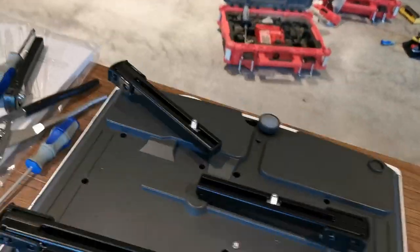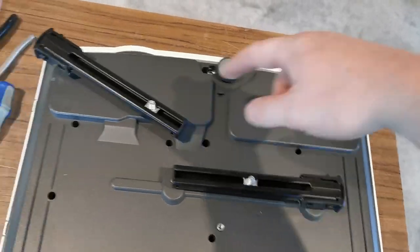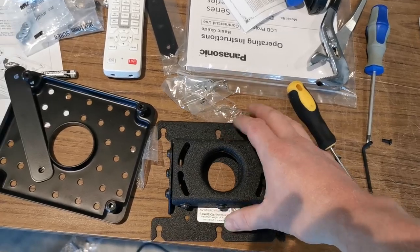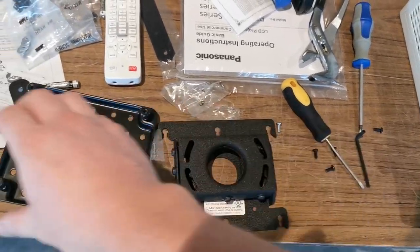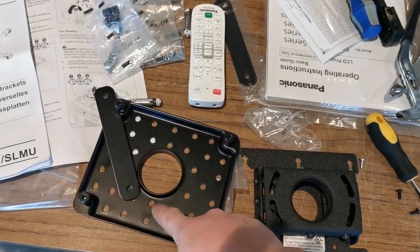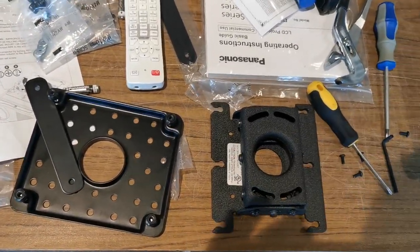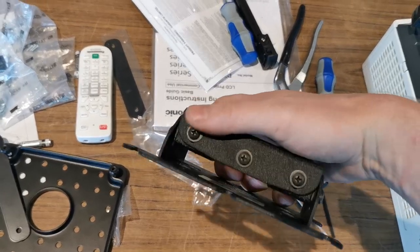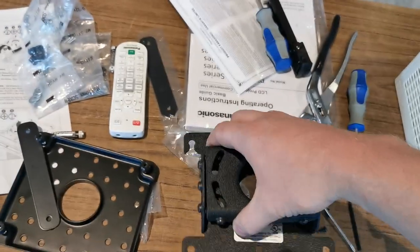So now you would put your security screw in there. Do it on the other three, or if you have a four-mount, do that too. Note the orientation — if your joist is like that in the ceiling, make sure you mount this plate like that. If your joist is like this, make sure you mount the plate like this. Just keep in mind which screws you're tightening and loosening so you can adjust.